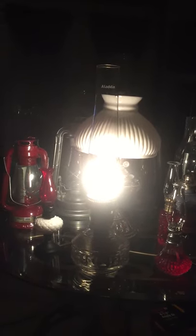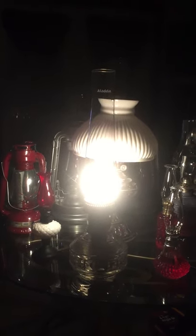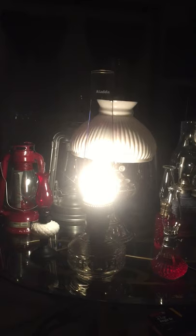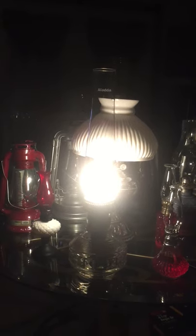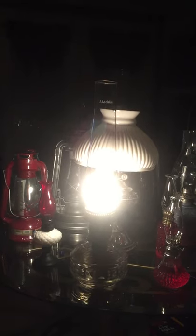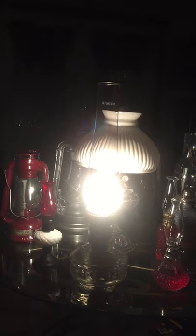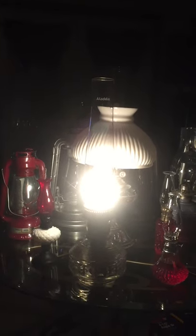It's probably putting out about — I'd say this is probably along the lines of a 50-watt light bulb. Some people claim they put out 60. I would have to think this is probably along the lines of a 50, maybe a 60-watt incandescent-style bulb.